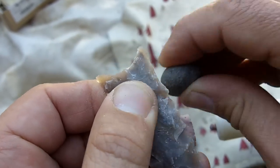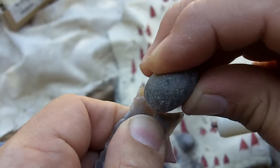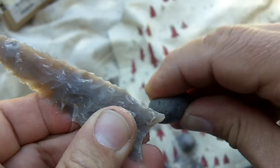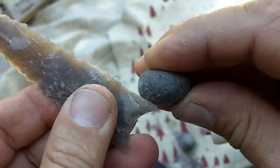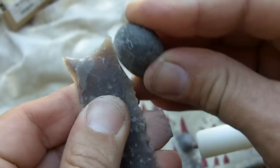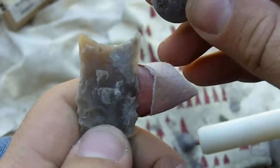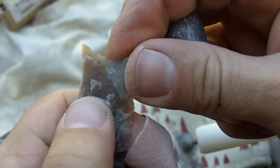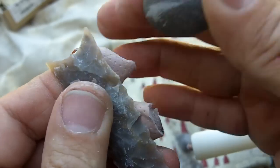I think the bases were ground on these. On the ones that I have seen — some Middlin points, some Folsom points — when you touch the grinding on the bases it feels very smooth. There are hardly any jagged edges at all. Not only does it feel dull, but it feels rounded.